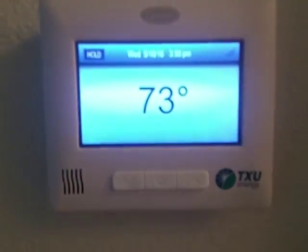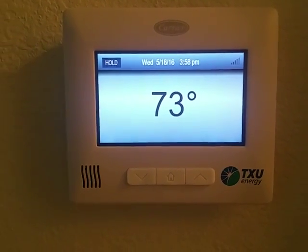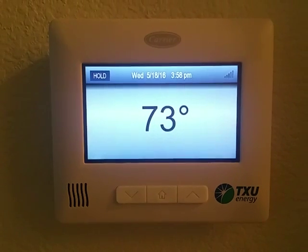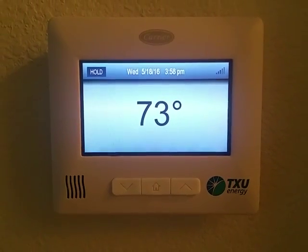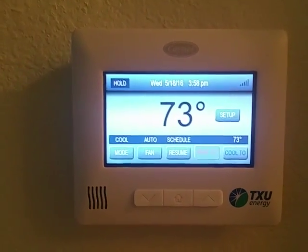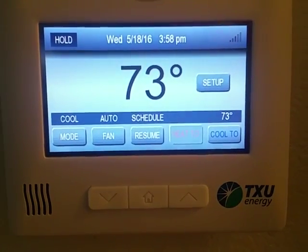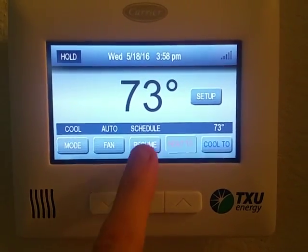I just wanted to take a quick video to show you this new thermostat that TXU came out with — they came and installed it in the house for free. I was like, really, I get it for free? And they were like, yeah. It's pretty neat with some great features on it; you can set it to a schedule.